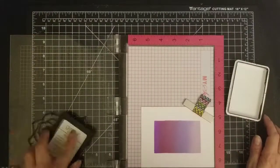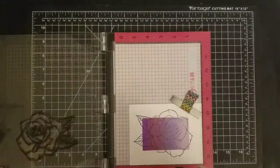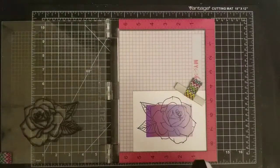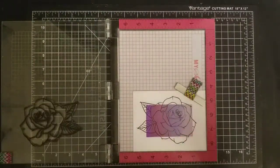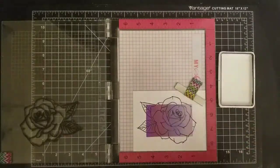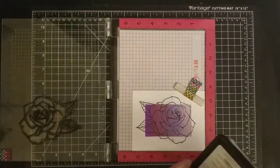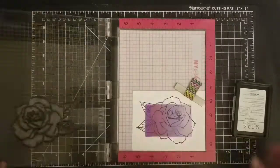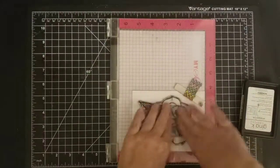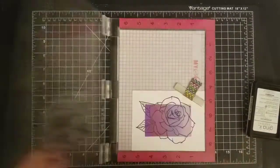This last one I did as a landscape and I used Concord and 9th Painted Rose. This is another one of my favorites — I love this rose, it's so beautiful. It's another one of those stamps I'll just treasure. Same thing here — stamped it half in, half out. That's it — moving on, I'll be making cards and showing you how I turn these into complete cards.